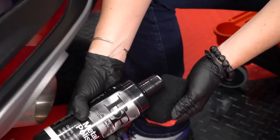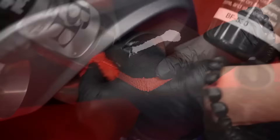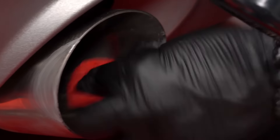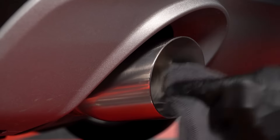You can apply this by hand or by machine too if you've got larger surfaces. Today we did the exhaust tips of the Chevy Blazer, so I applied it with just a small microfiber pad. I applied, rubbed it in, let it dry to a haze, then came back with a microfiber towel and wiped and removed the residue.